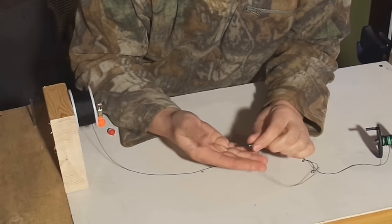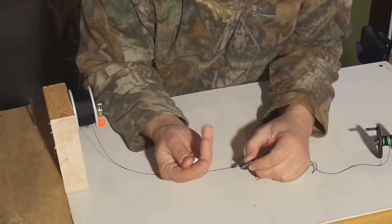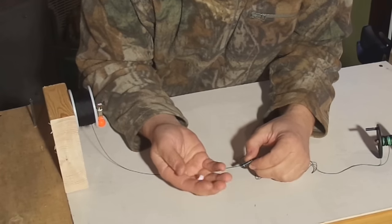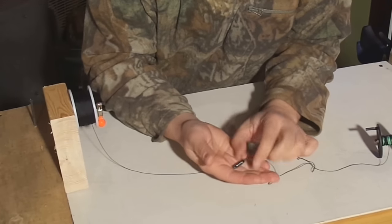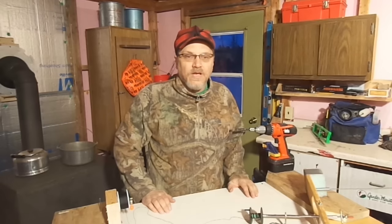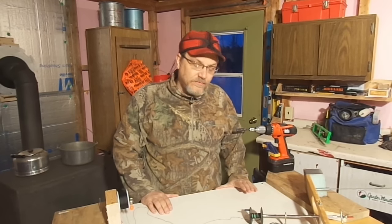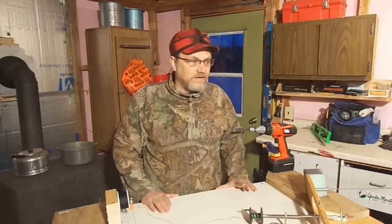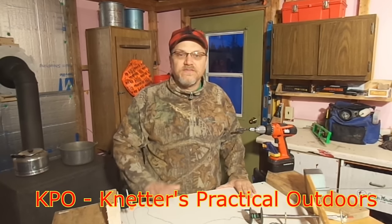So for any of you guys who've had the same frustrations with these small little bobbers that seem to freeze up, get messed up, and slide on the line — go ahead and give the ends of these pencil bobbers a try. It really works for me. Well, that's about it guys — a few tips and techniques to put line on your tip-up. I hope this helps out. Again this is Dave Knedder from Knedder Practical Outdoors. Thanks a lot and God bless.